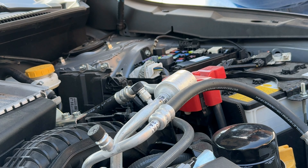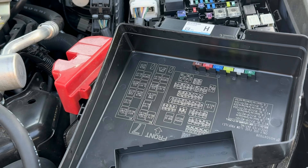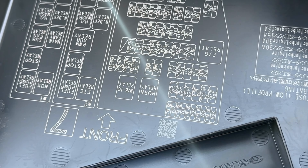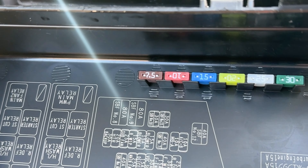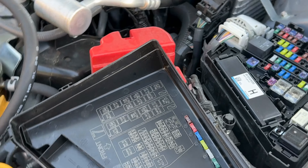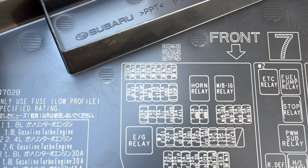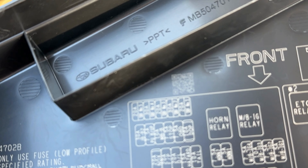You push the two buttons in and then lift straight up, and the lid comes off. I flipped it over — there are your spare fuses right there: you've got a 7.5, 10, 15, 20, 25, and a 30 amp. And then you have another diagram of where everything is, which should tell you what is there — rear defrost, front something.